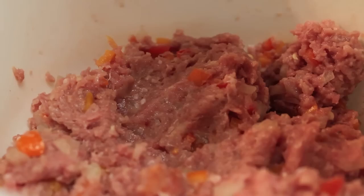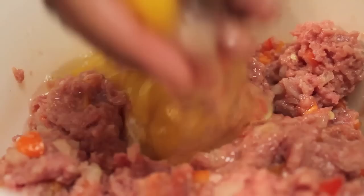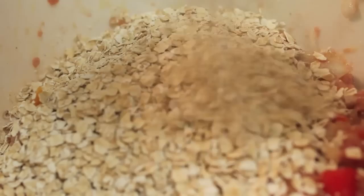I'm going to season this with some seasoning salt and some ground black pepper. Now I'm adding in two medium-sized eggs, and I'll use my hands again to make sure everything is well incorporated. I'm a hands-on type of girl — if you're not, you can definitely use a kitchen utensil.